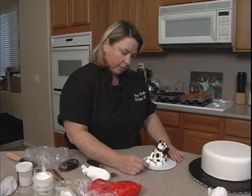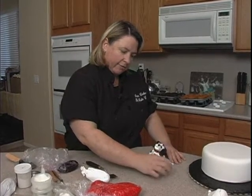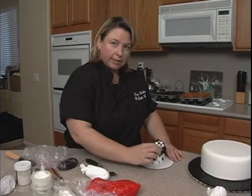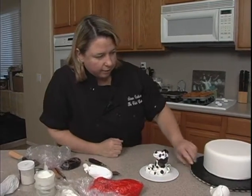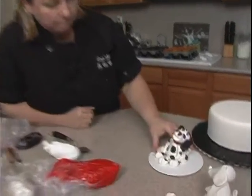Just change her collar up a little bit. We're going to have her leaning more towards him this way. So we'll get started on that and we'll be back to show you. Bye.